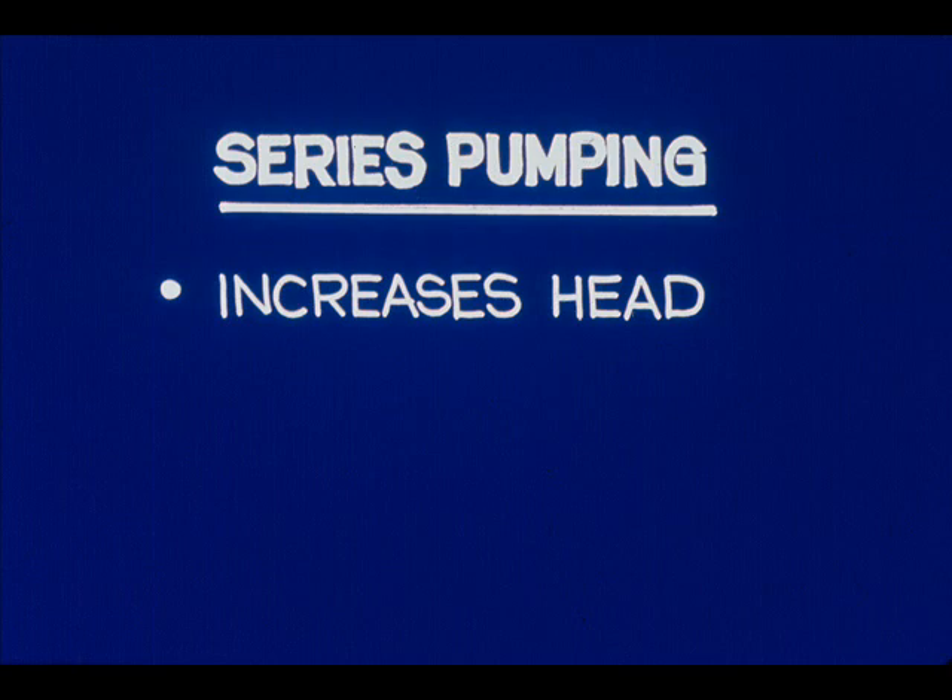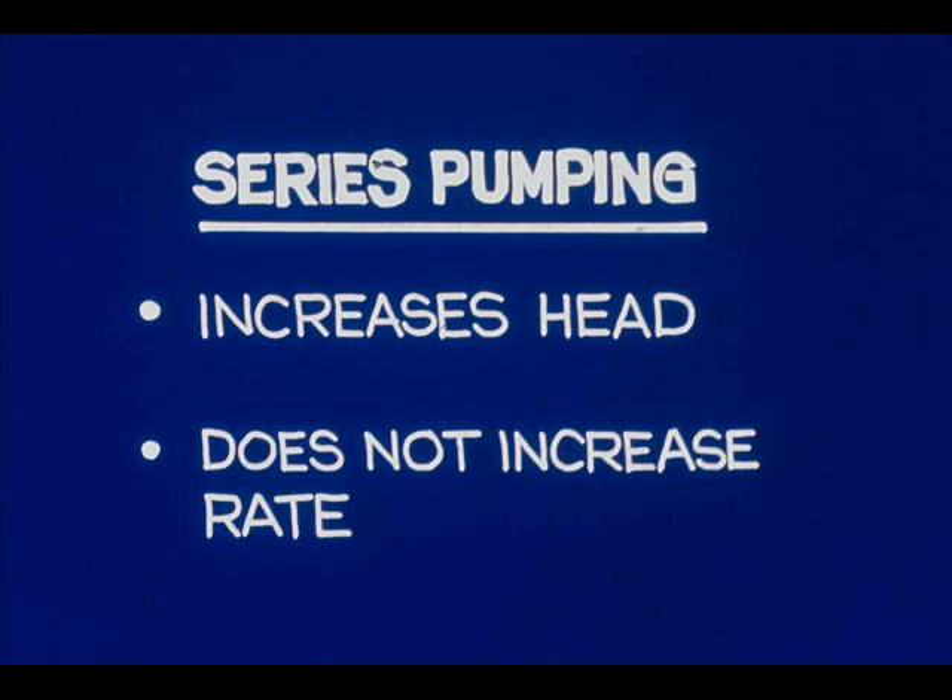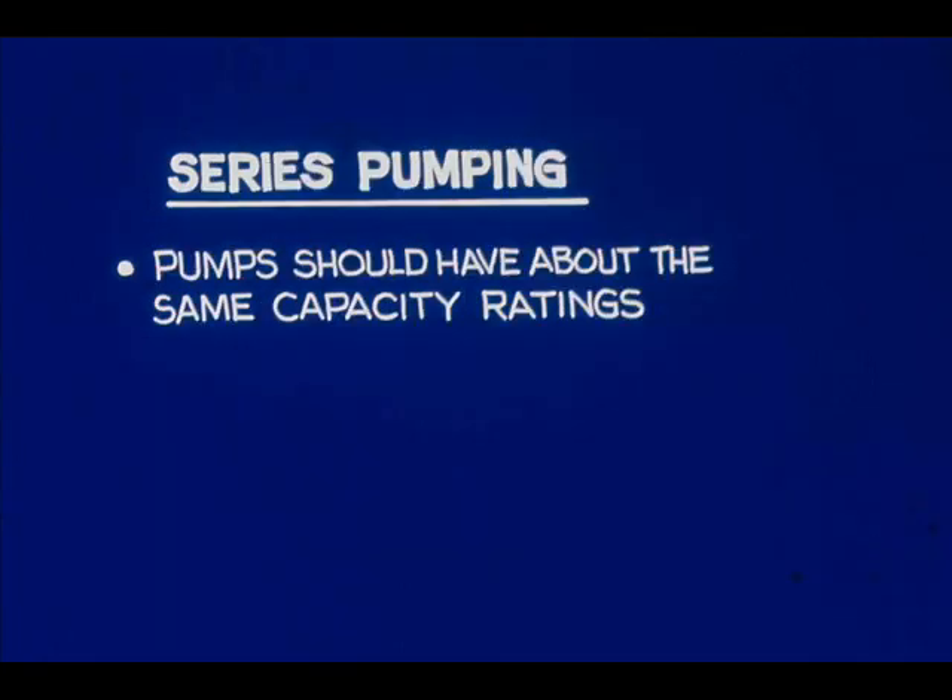Operating pumps in series can be useful when the head required is greater than either pump can develop alone, but an increase in volume is not required. Because both pumps in series must pump at the same rate, they should have about the same capacity ratings. Otherwise, one or both pumps may be damaged.